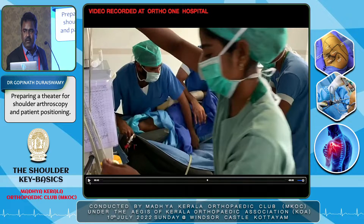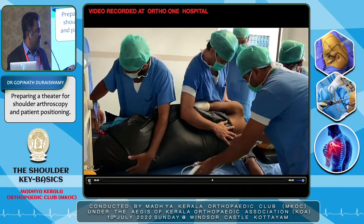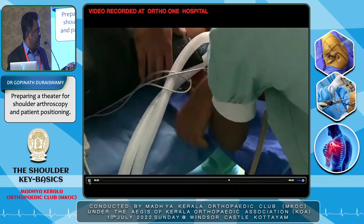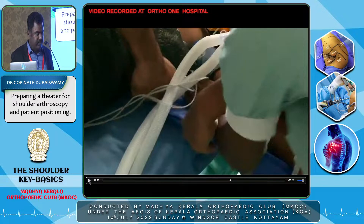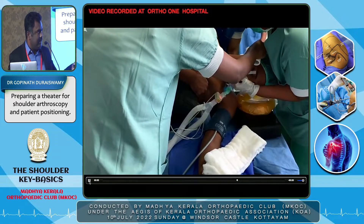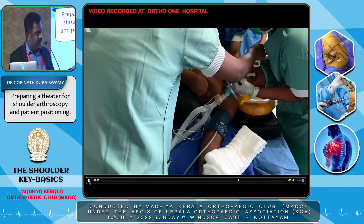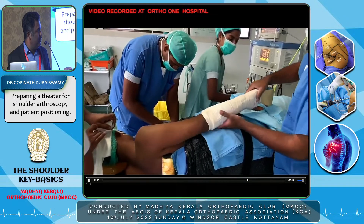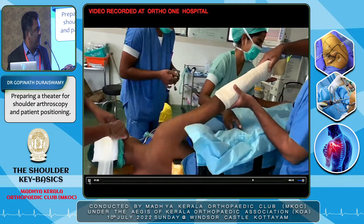Here you can see them wrapping the patient in a vacuum-assisted bean bag. Instead of posterior and anterior support bolsters, this bean bag is wrapped around the patient and once vacuum is applied, it forms a firm device holding the patient in the lateral position. The neck is protected with a gel foam pad and the axillary roll is positioned. This is optional equipment you can purchase if budget allows.